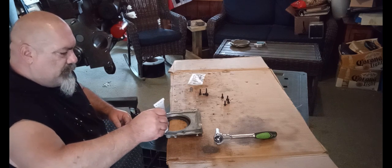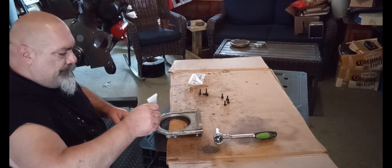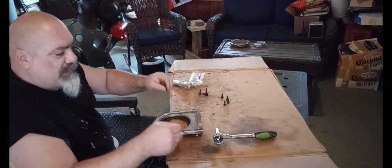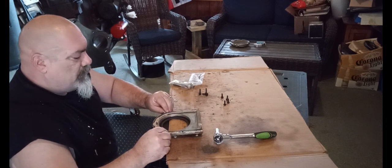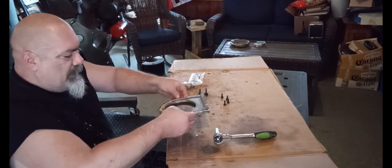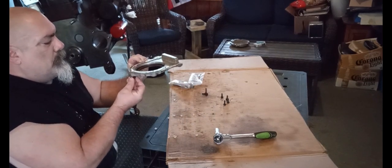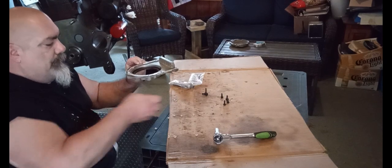Hopefully it goes on easy and I don't have to mess with it too much. This is a different kind of permatex — it's fuel resistant. That's all I had left in the shop. Fuel resistant. It feels different than the other stuff. I'm already not liking this. I'm going to put a guide bolt in so my gasket doesn't flop around. I don't like this at all.